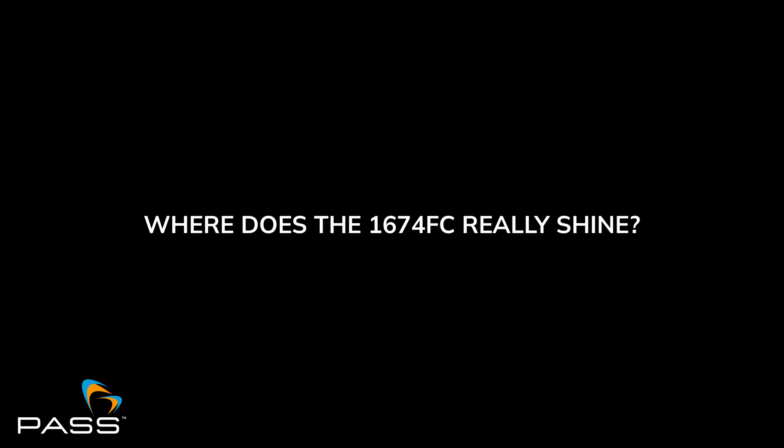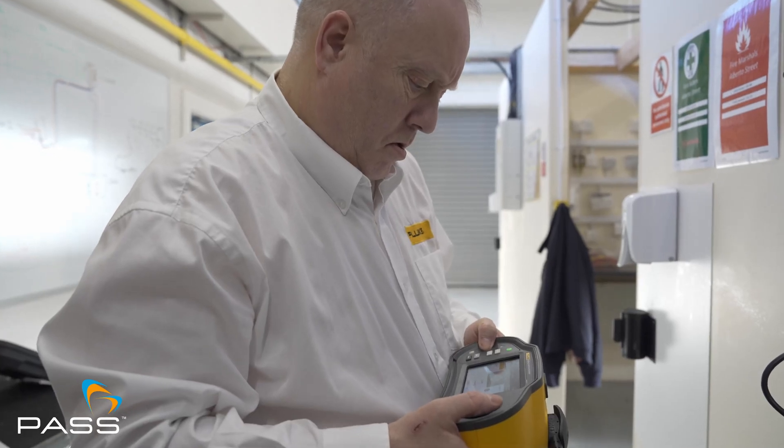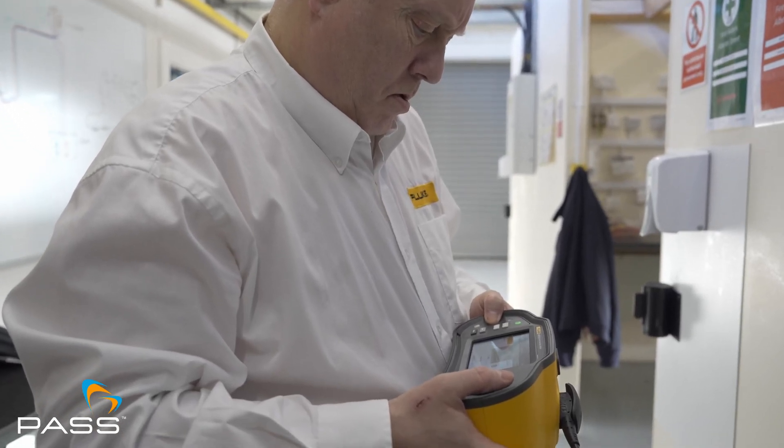So where does the 1674 FC really shine? It's ideal for complex installations requiring advanced tests like SPD and IMD assessments, time-sensitive projects thanks to its faster testing speeds, and detailed reporting needs with Fluke Connect making data sharing seamless. With these capabilities, the 1674 FC saves you time, ensures safety and enhances your professional credibility.